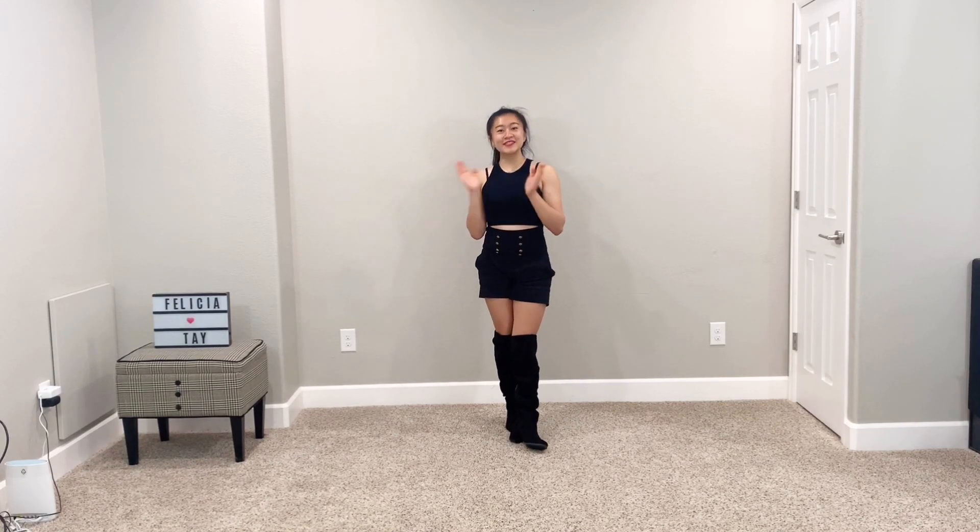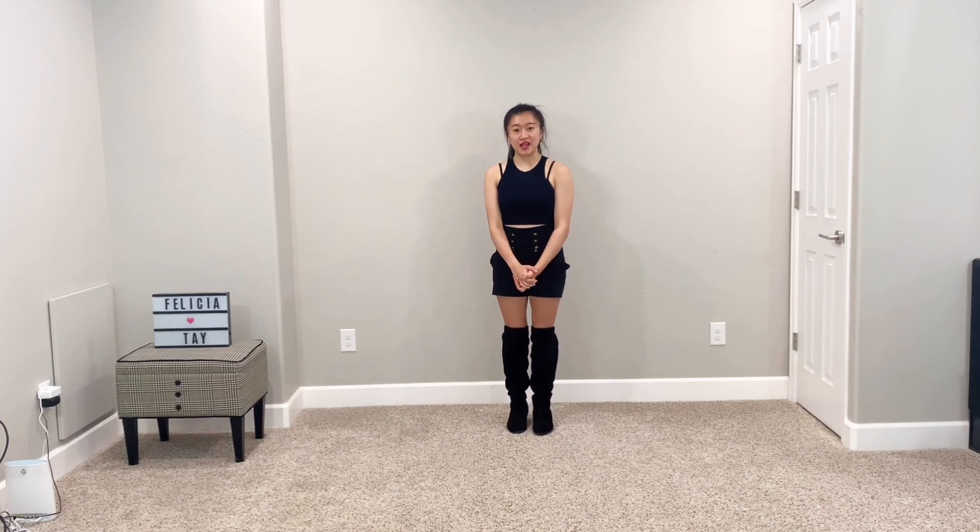Hey guys, it's Felicia. Welcome back to my channel. So this video is the music section of the Kill This Love Dance Break tutorial.